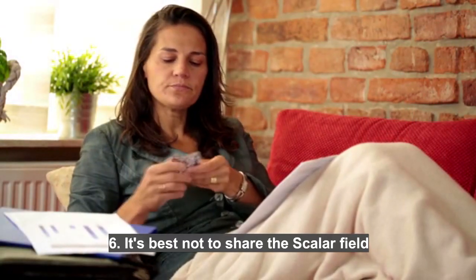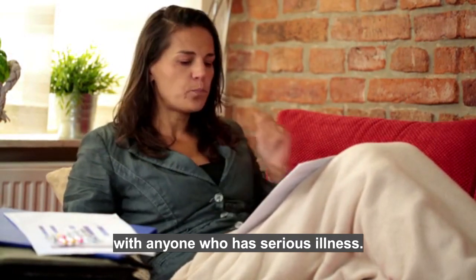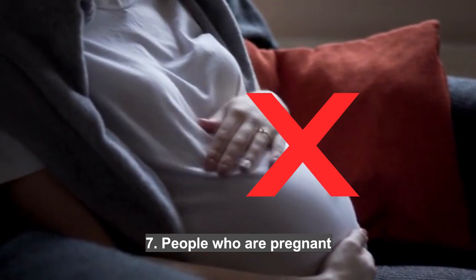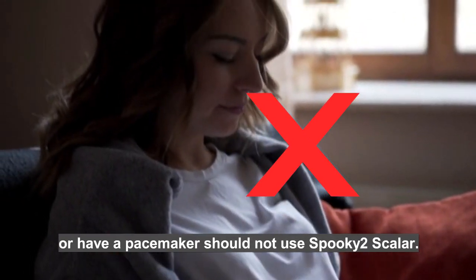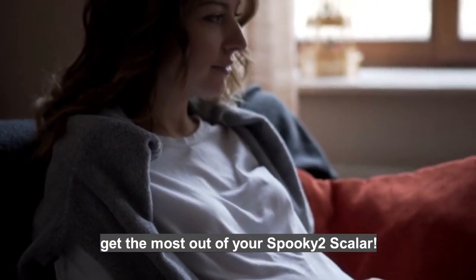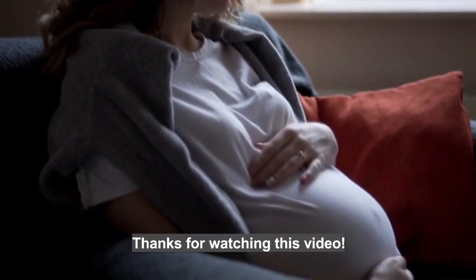6. It is best not to share the scalar field with anyone who has a serious illness. 7. People who are pregnant or have a pacemaker should not use Spooky 2 Scalar. Hope these notes can help you get the most out of your Spooky 2 Scalar.